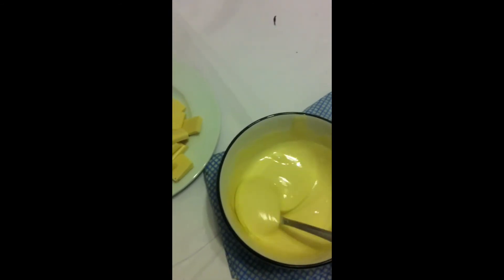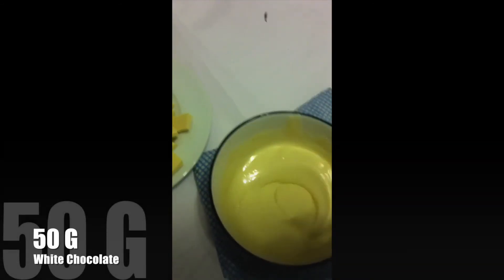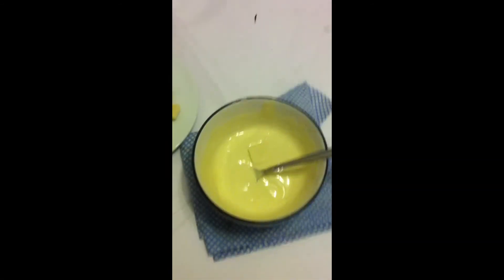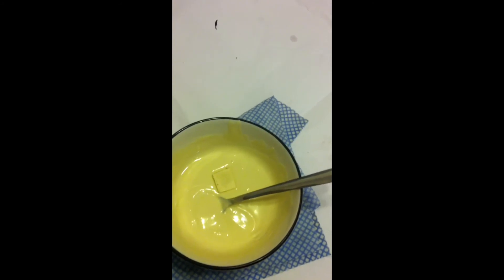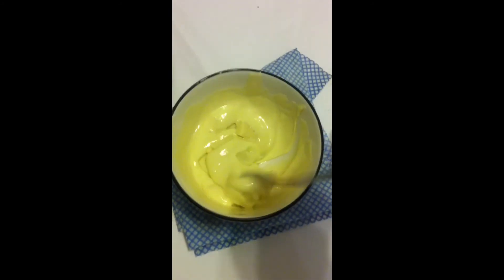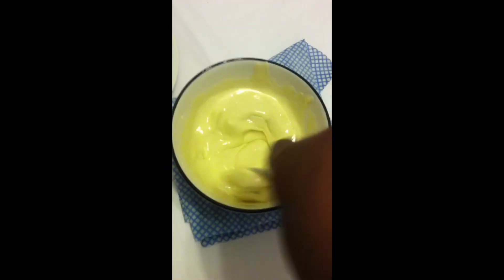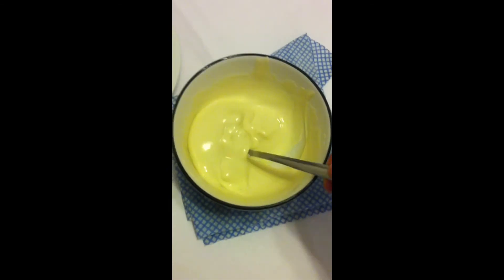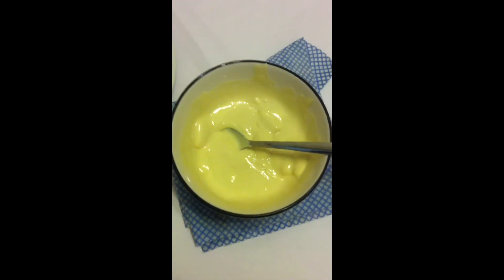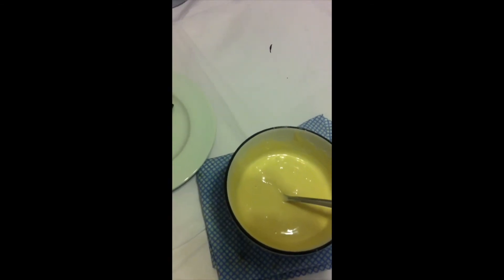Once it's melted, add the other chocolate — the extra 50 grams — and keep stirring until the mix is completely combined, lovely and smooth. It will take a bit of time, just be patient. Don't put it back in the microwave at this point; the warmth should be enough to melt the extra chocolate. What you're trying to do is give it a good texture. Repeat the process with the dark chocolate as well.